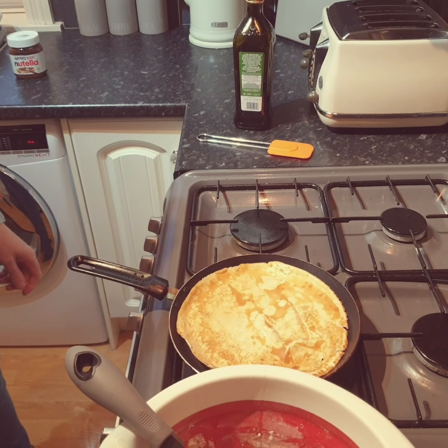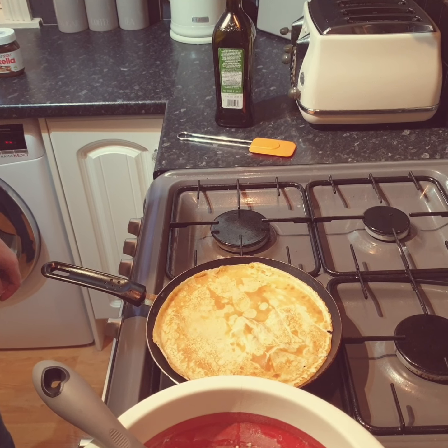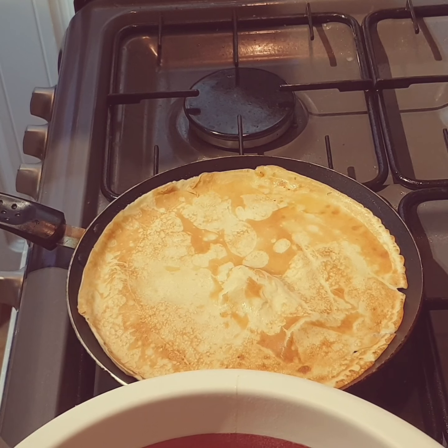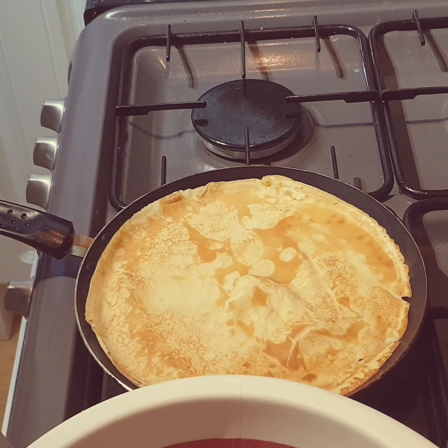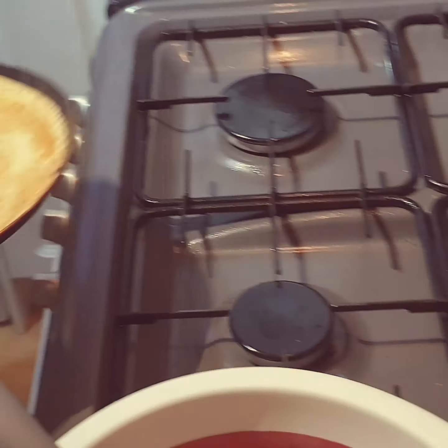There we go. Just give it 30 seconds on the other side. Turn that off and I think we're ready for plating.